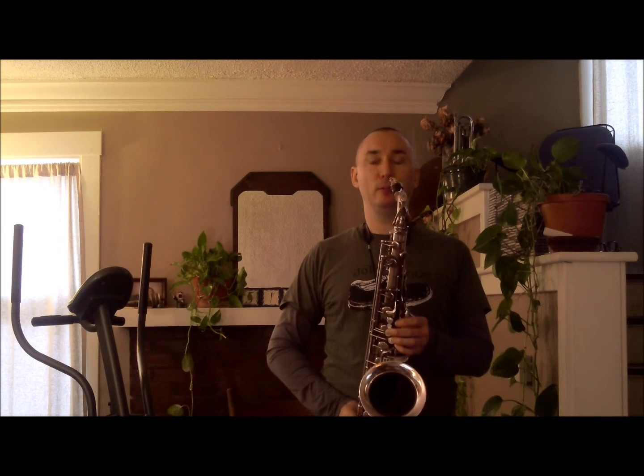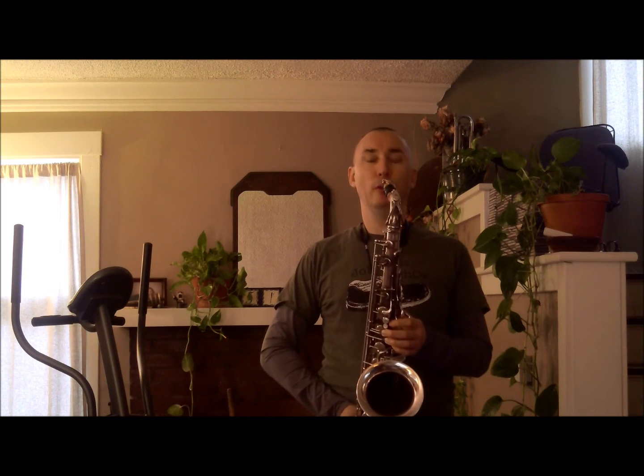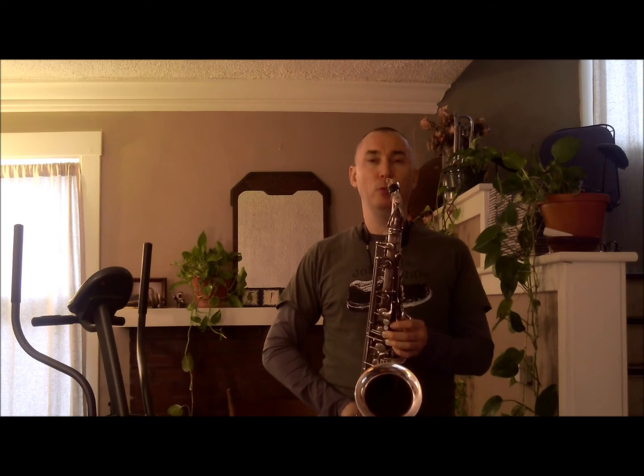It's a major scale with a flat 13 or flat 6. Let's play it one more time. Now we'll play the second mode of that same scale. This will be the half diminished with a major 9 and a natural 13.